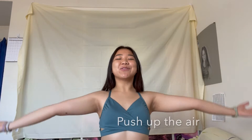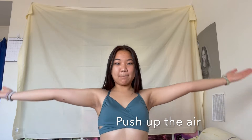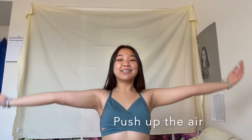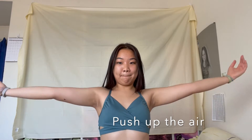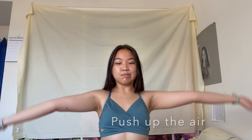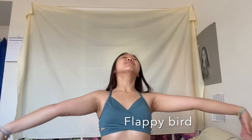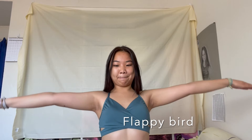Push up the air like this. Don't let your arms fall. Okay, now down.